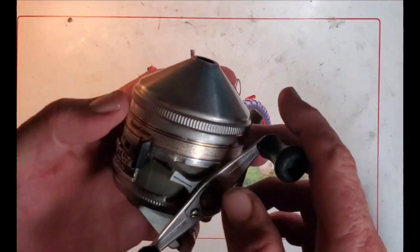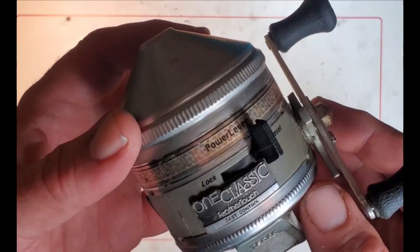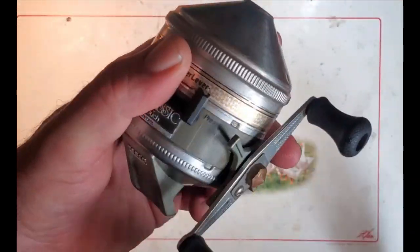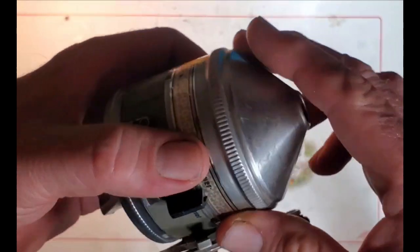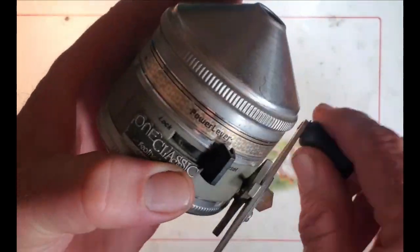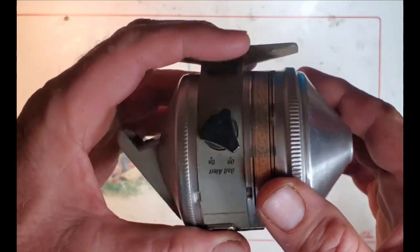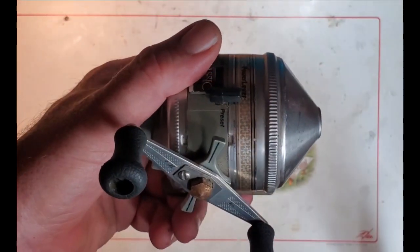Welcome to another vintage fishing reel service video. In this episode we have a Zebco One Classic feather touch with cast control. I ended up getting this one today at a local flea market for five dollars - pretty good deal assuming nothing's broken. It's obviously farm fresh dirty, pretty tight, pretty grease-bound, and a little bit more complicated than some of the other Zebcos. Let's go ahead and get started.